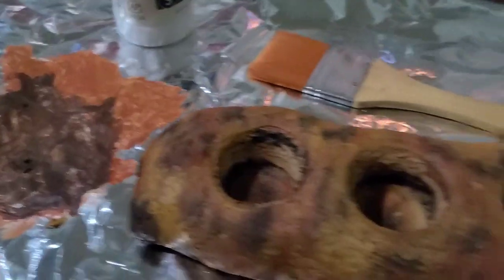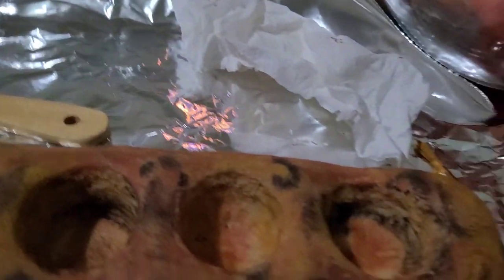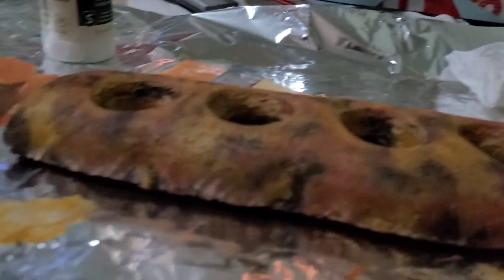After that, you just wait for it to dry. I left it overnight just in case, and it came out great.